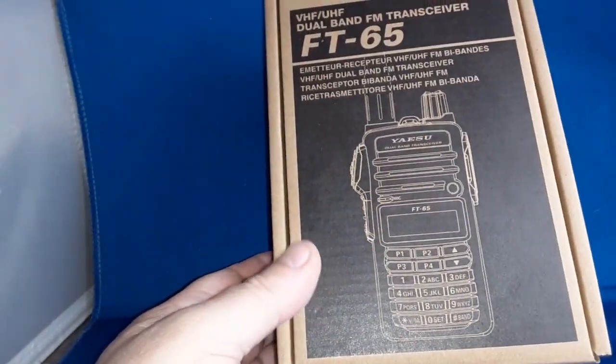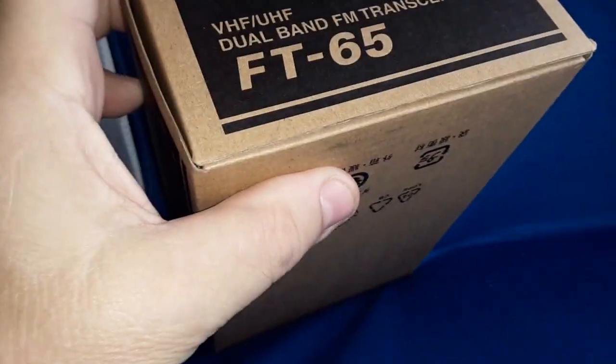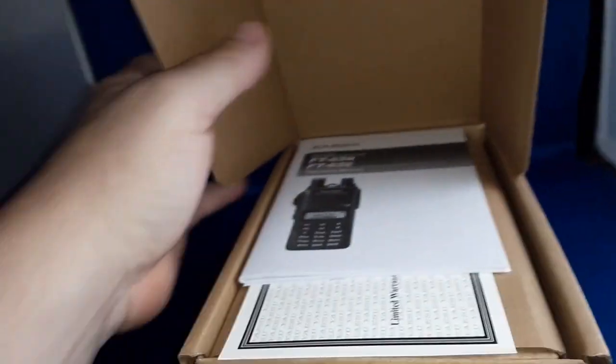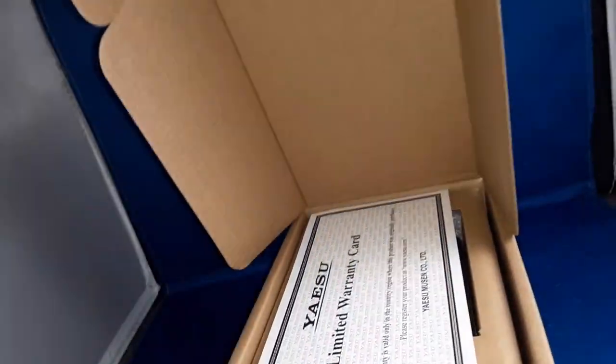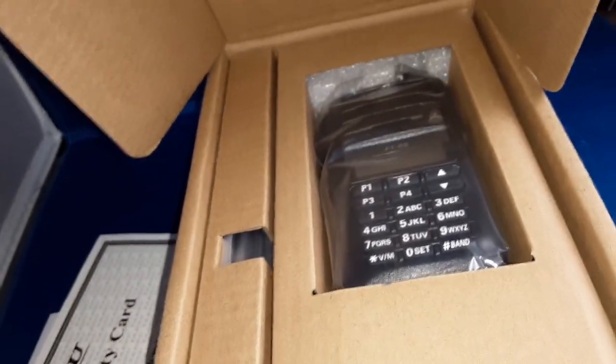We'll save that video for maybe next week or something like that. Anyways, here it is. Comes in a very small compact box. Got the R — E is for Europe, foreign version. But the box is well put together. We have a little manual, a limited warranty card, which should be three years, I think. Look at that — a little small radio. That thing is smaller than what I thought.